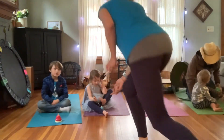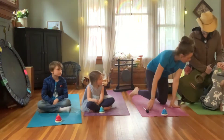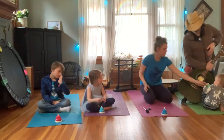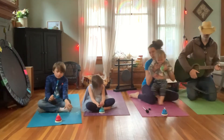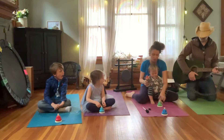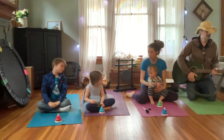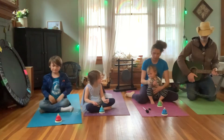You guys ready to get started? All right. Miles, you want to help me? Come here. You're going to do your bell first. So we're going to hit the bell one time, and then when you hear the sound completely go away, you're going to raise your hands. Let's close our eyes and get ready.